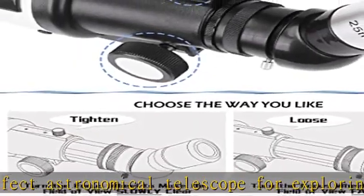Check the description to get this product today at the best price. HACO telescope — professional telescope for beginners.